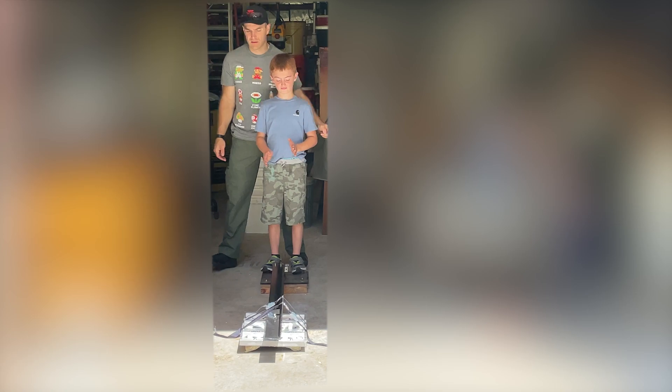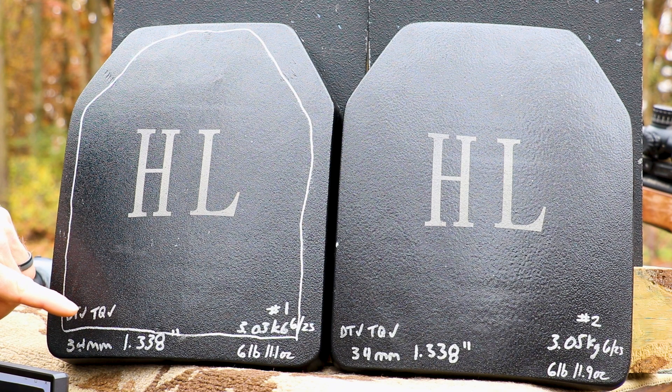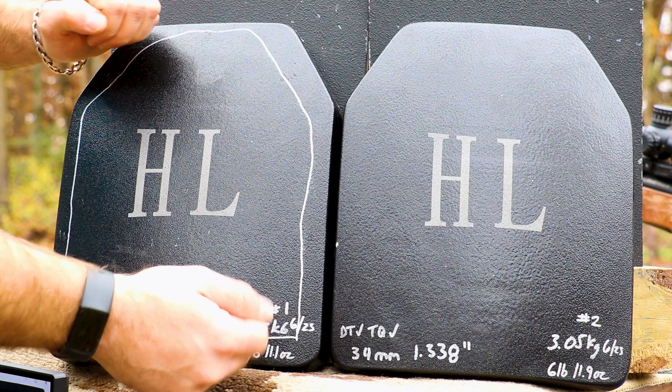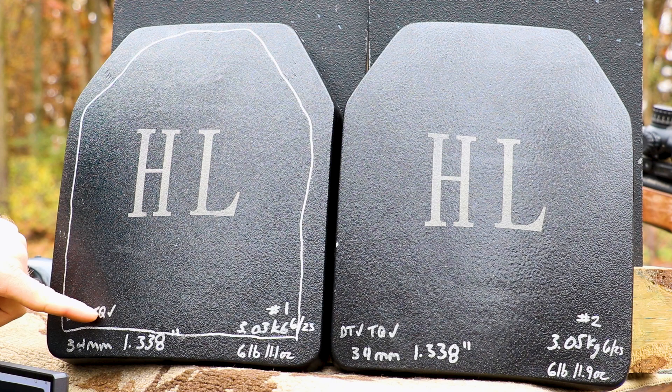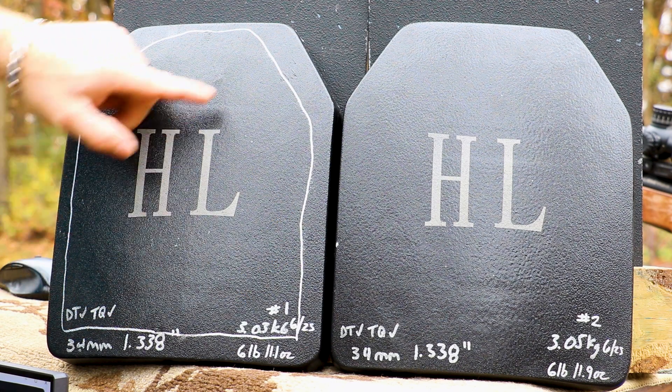We do have a third plate that we did not drop in case we need it. After we've done our drop test, we mark a 'DT' indicating we've done so. Then we do a torque test — that's where we take each opposing end of the plate and apply pressure to listen for any cracks. If we don't hear any cracks, we mark it with 'TQ.' Both of these plates passed with flying colors.